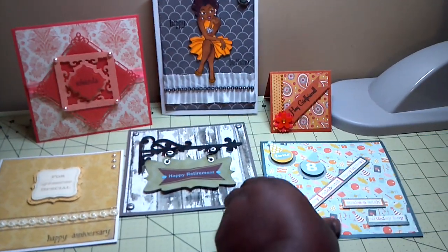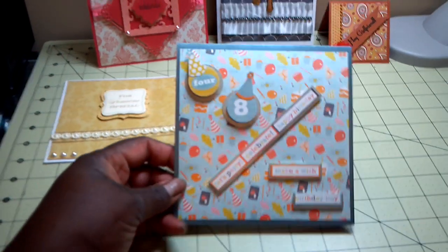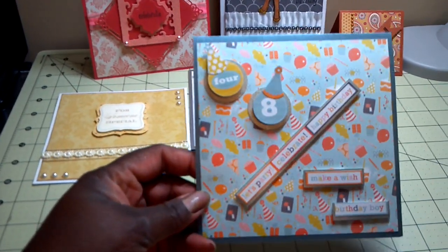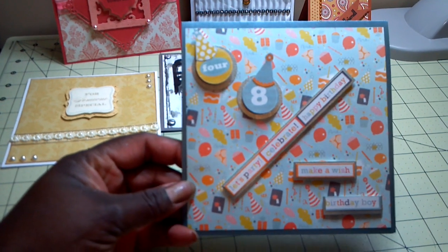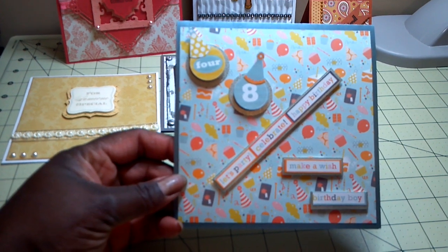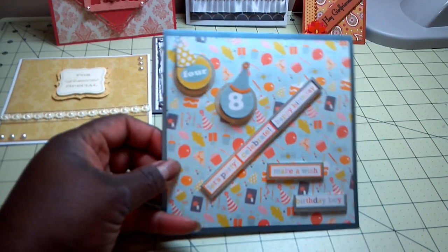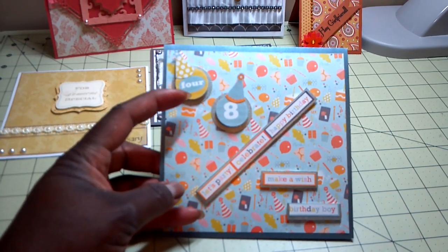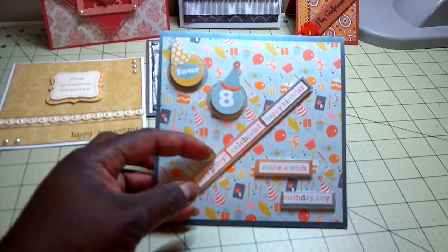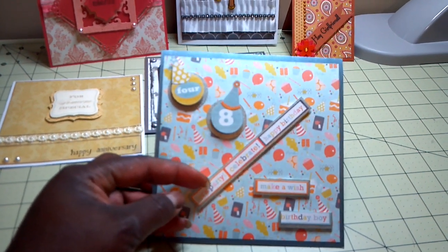The first card that I have is just a basic simple card. It is a birthday card for my boss who will be turning 48 — that's the 4-8. And the paper is from my Mind's Eye 6x6 Life of the Party stack. I just cut out letters and numbers and words from the paper pack and then pop dotted them.